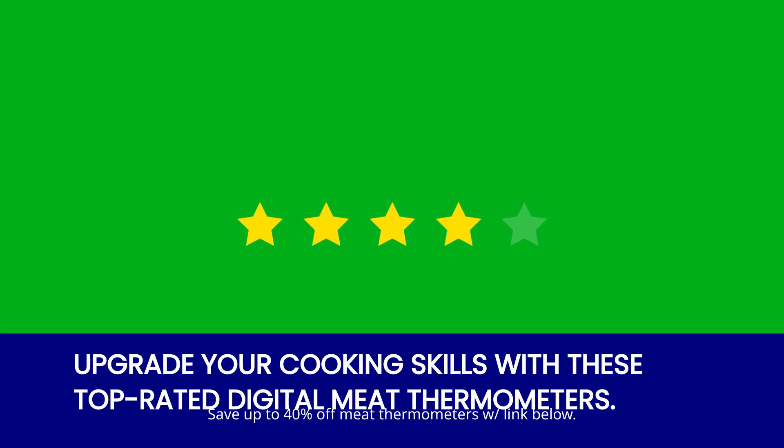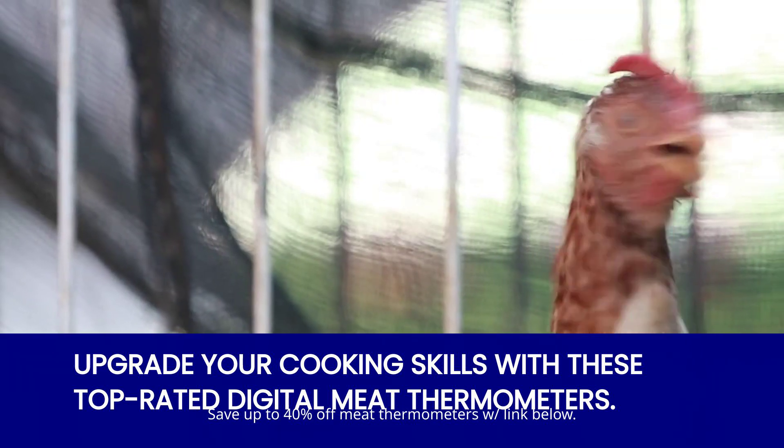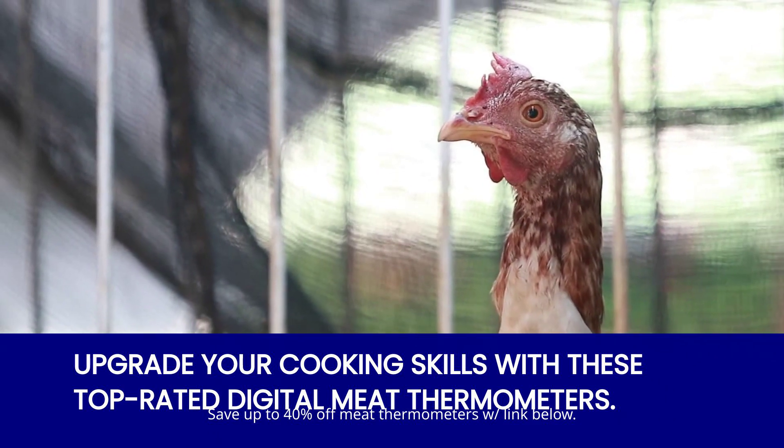So, what are you waiting for? Head over to Amazon and grab your very own digital meat thermometer today. Cook with confidence and precision. It's time to take control of your culinary adventures.